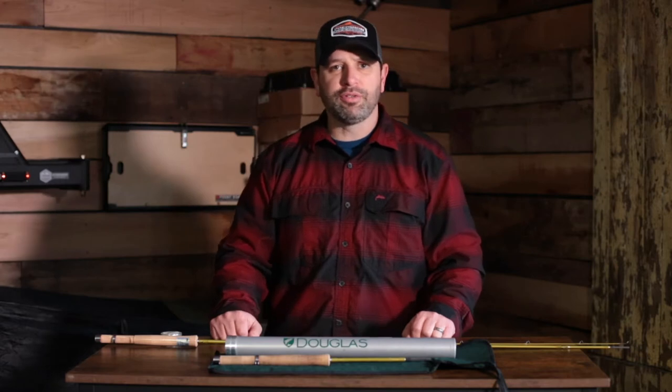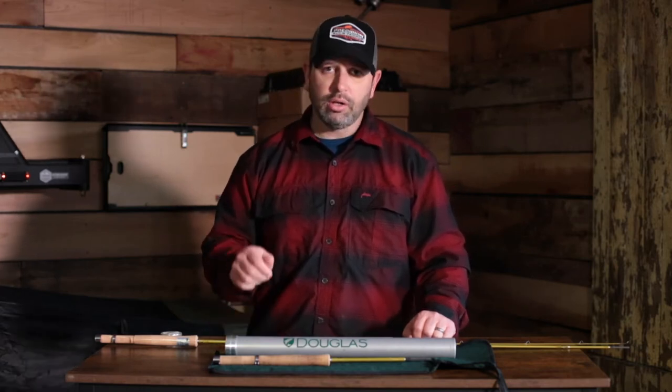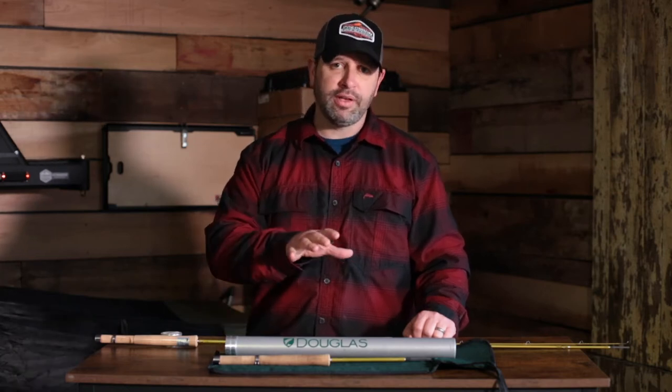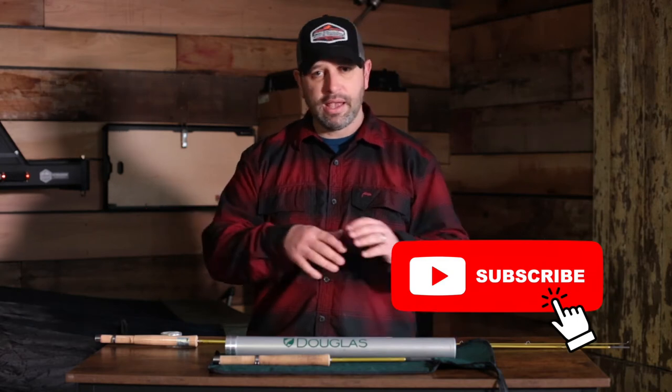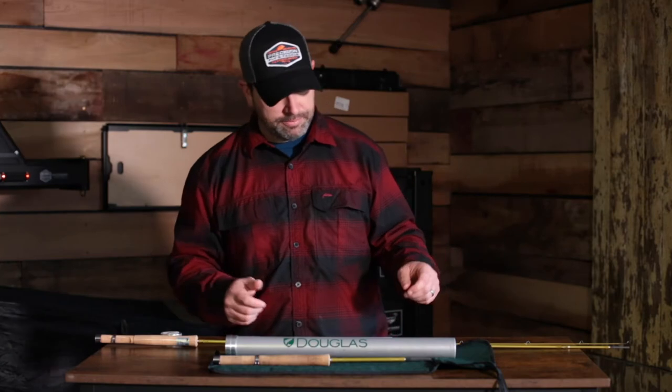Hey everybody, Justin Pittman here from Precision Fly & Tackle. We're here today to give you a gear review on the Douglas Upstream series. If you like what you've seen in our previous gear reviews, please like and subscribe to our YouTube channel and any and all of our other social media outlets — we greatly appreciate it.